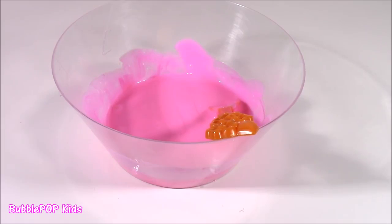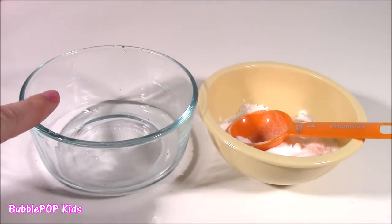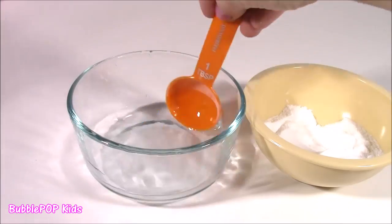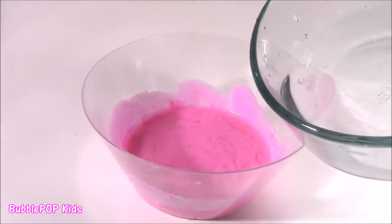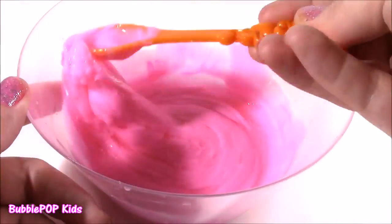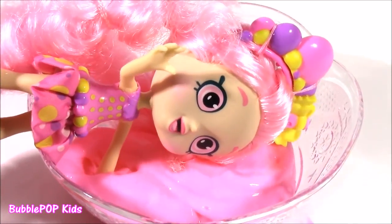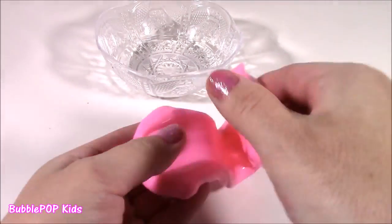Now we've got to add in the borax and some water. I can smell that glue from here — it smells just like bubblegum. I have about half a cup of water. I'm just going to take a little bit of borax, not too much, because the more you put, the less slimy and squishy the putty becomes. I'm going to mix that up. I'm just going to take a little bit of the mixture — not the whole entire thing, just a little — and start mixing. After mixing the glue and borax around for about three or four minutes, this is what we get: our bubble tape pink bubblegum slime.